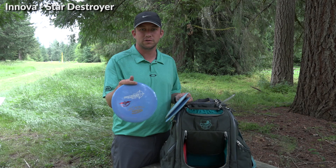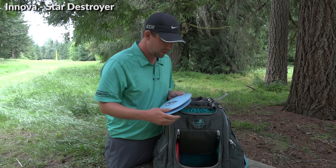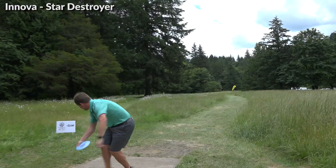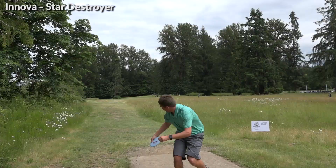Then I have a Paul McBeth stamp — also one of my more overstable ones — a new Destroyer. I have these two with a dot marking the flippy one. These two are just destroyers I use for max distance, a couple years old, nice good-feeling ones that I can throw a long way.